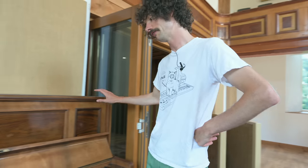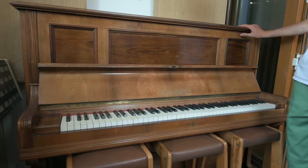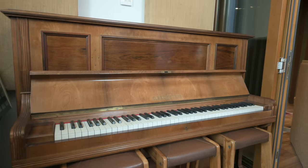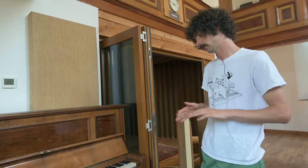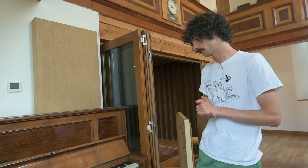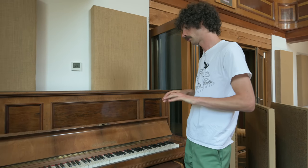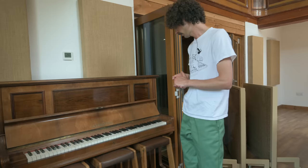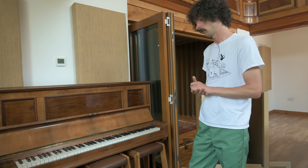This Bechstein Model 4 is made in 1900. It's unrestored but very well looked after, so the hammers are a bit harder. It's just got great character. It's nowhere near a honky-tonk - it's much nicer than that. It's a real songwriter's piano. I think it's a very easy piano to connect with. The action and pedal are really nice to use.